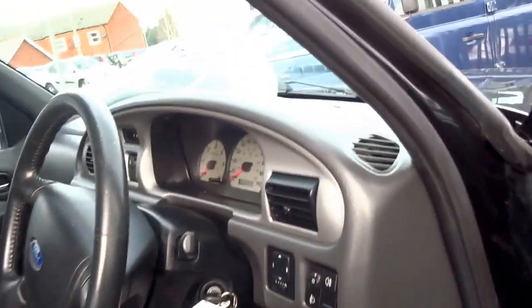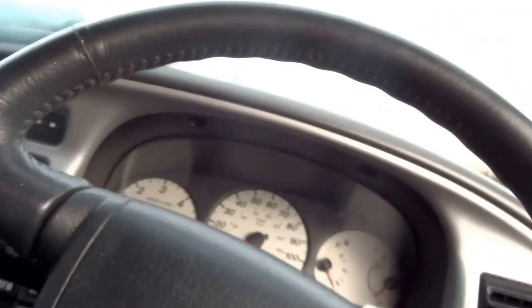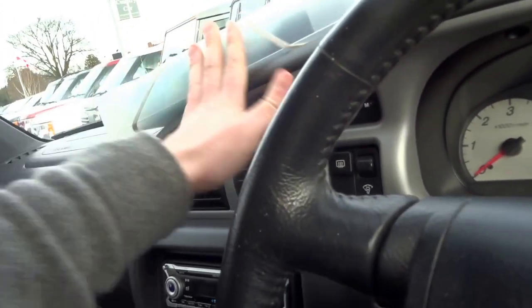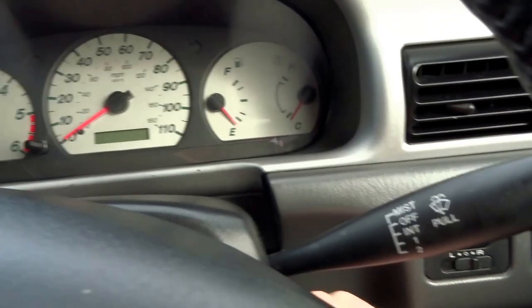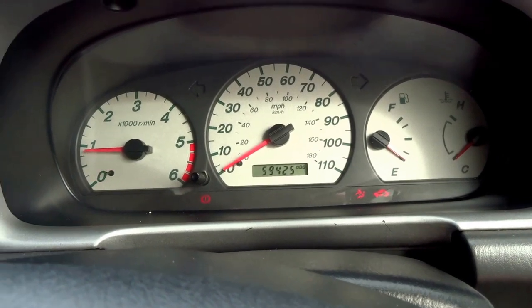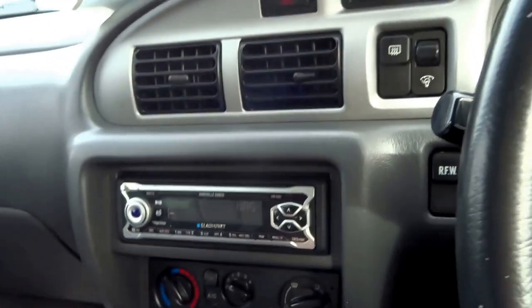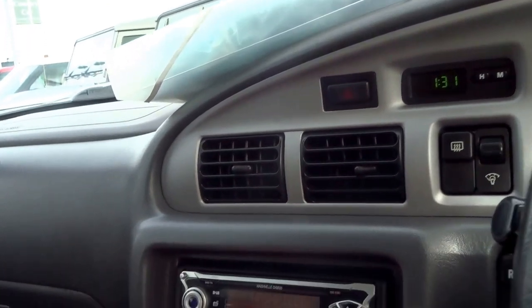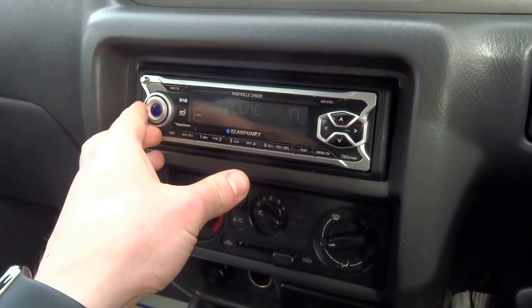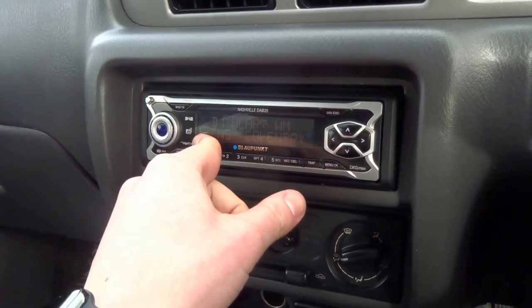The previous owner must have been pretty tidy because he's kept everything in this folder — the book pack, radio head unit case, that sort of thing. Keys already in the ignition. Starting on the central stack, you've got an aftermarket head unit with DAB radio and an MP3 function as well.